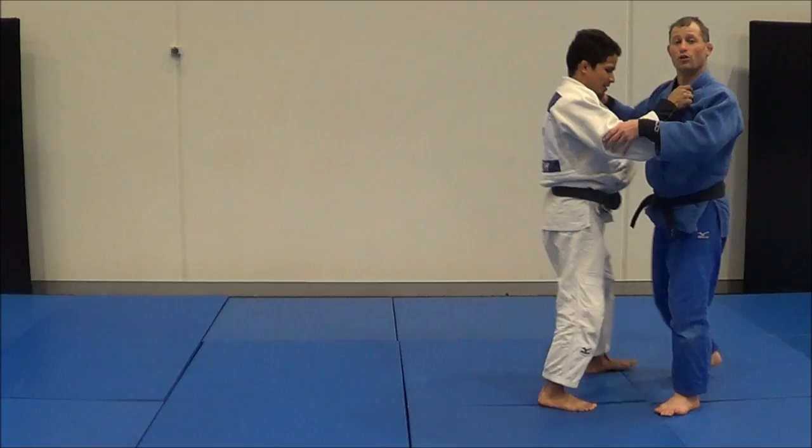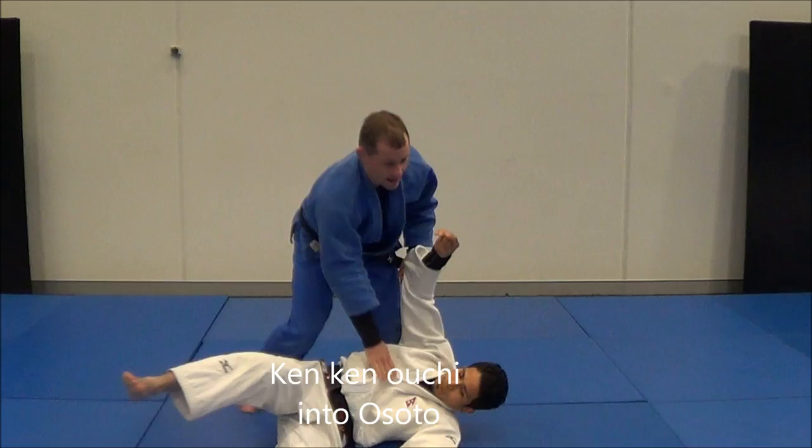The next one is more of a hooking Awuchi. I hook the leg, hop, and I can reach and Osudogari.